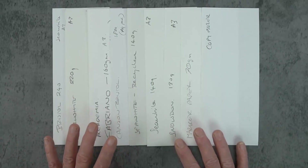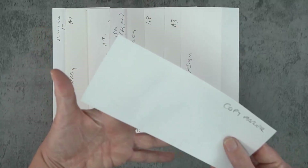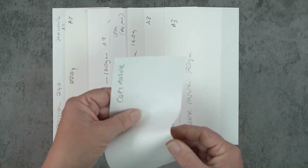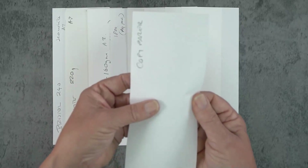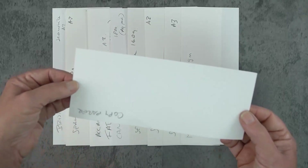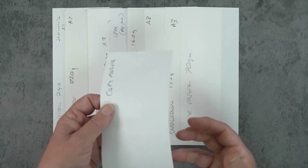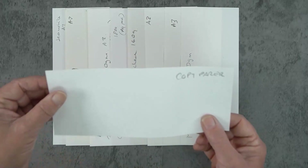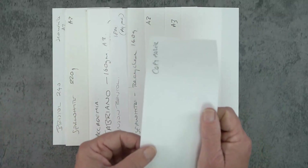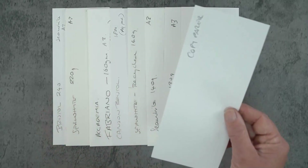Let's start with the thinnest — this is just copy paper, about 60 or 70 grams. It's quite thin, you can just see my hand through it, and it's nice and smooth. There's lots of stuff mentioned about paper being archival, but at this stage of what we're playing around with I wouldn't worry about that. You can get archival copy paper where the acids have been taken out so it won't go brown.